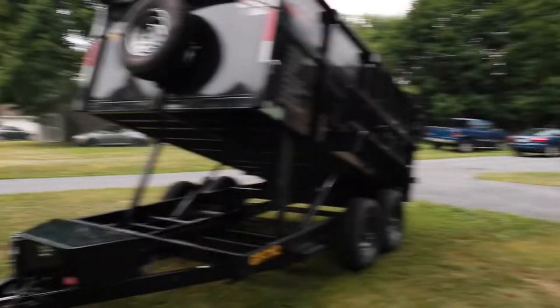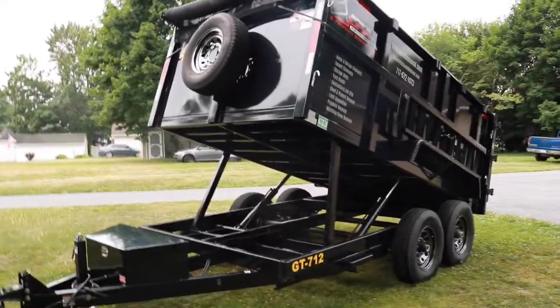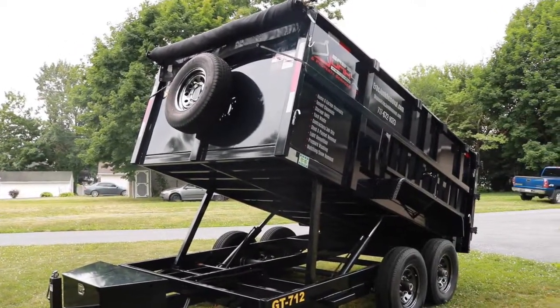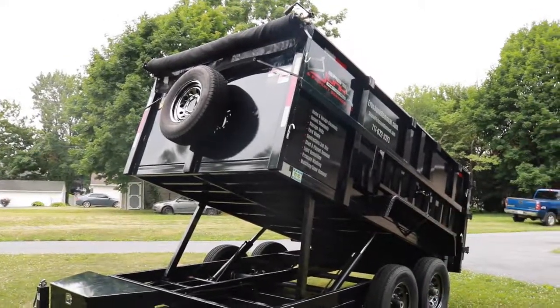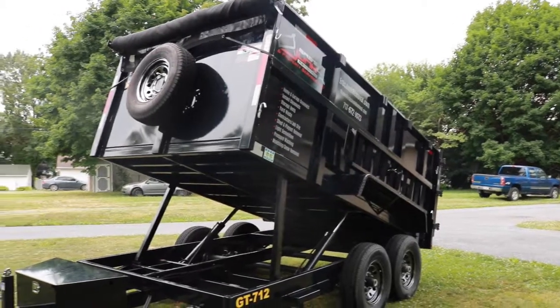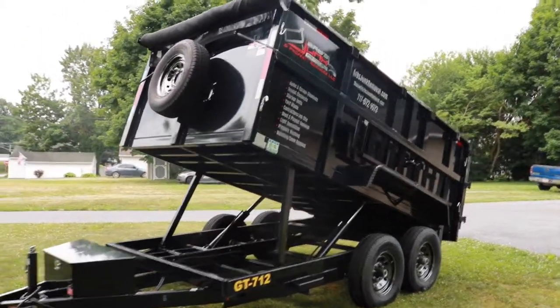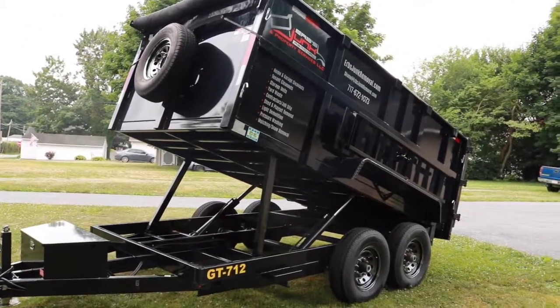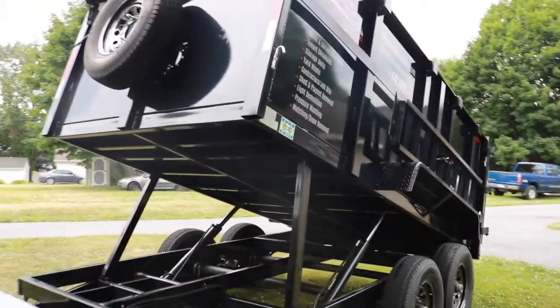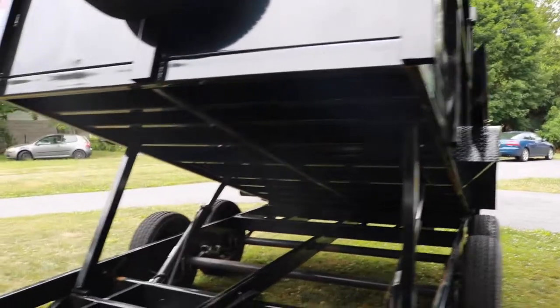This trailer is seven feet wide, twelve feet long — hence the name GT 712. It's a Griffin brand trailer, seven foot by twelve, 12,000 pound dump trailer with two 6,000 pound axles. It's twin hydraulic ram lift, power up, power down.